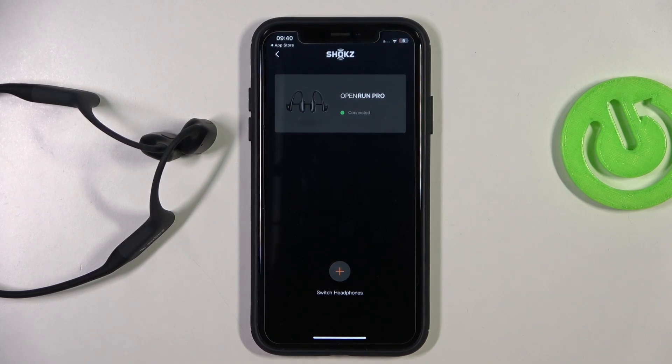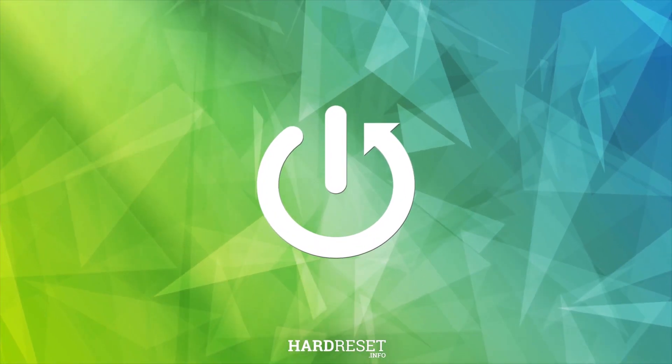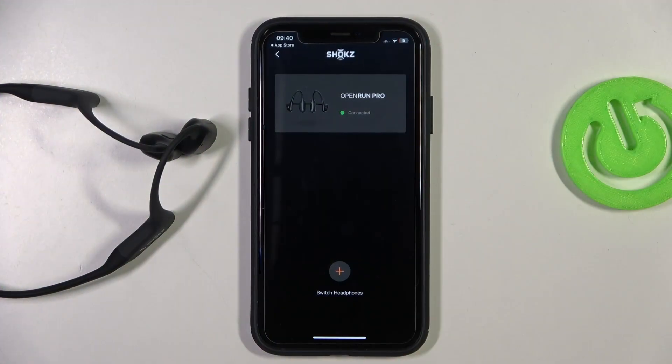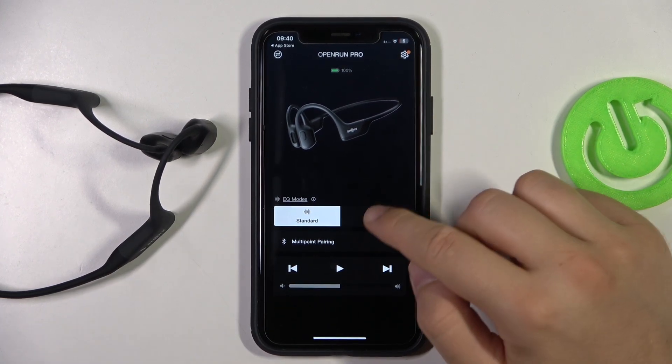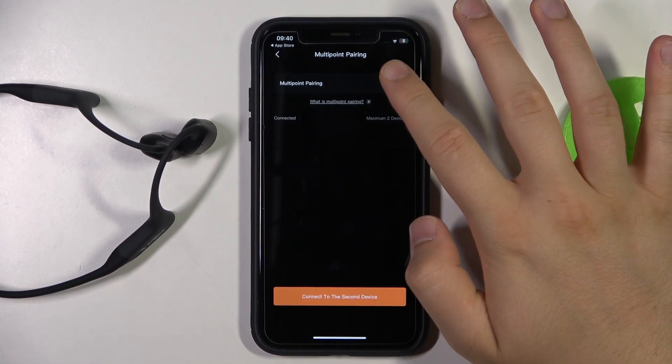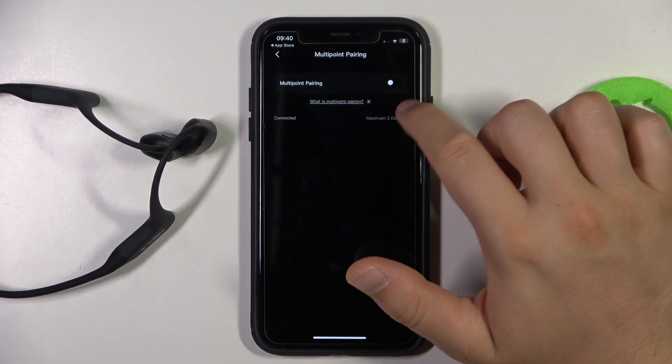Hello, in this video I'm going to show you how you can enable or disable the multi-point connection on your Shokz Open Run Pro. To do this, you have to select them from the list and then go to multi-point pairing, where you can turn it on or turn it off by tapping on this small switcher.